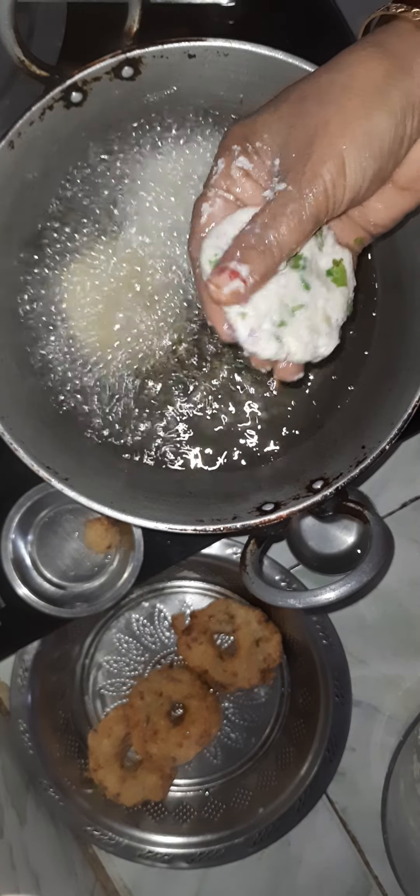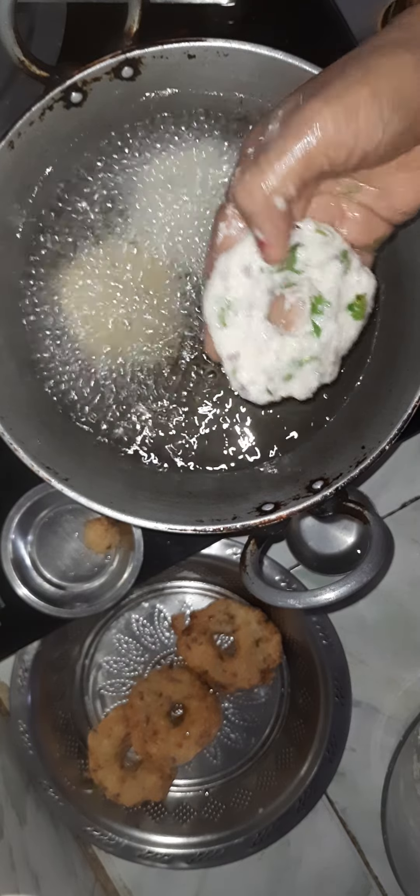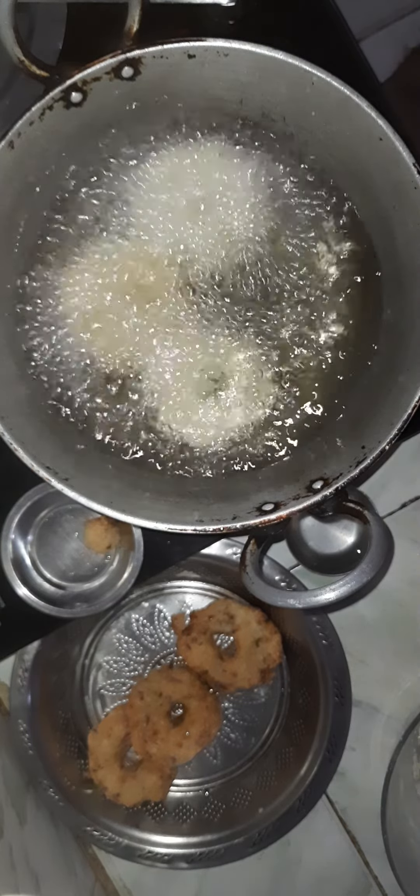I am going to mix the oil in the pan with a little bit. Let's mix it up.